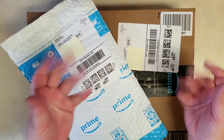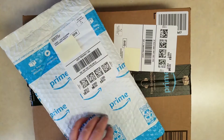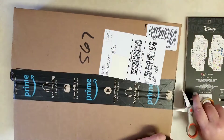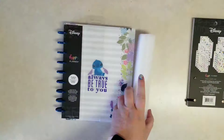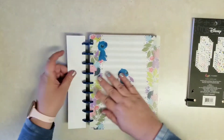Hi everybody, it's Stephanie with Planning with Peanutty. Welcome to my YouTube channel. I ordered a few of those Happy Planner Stitch Aloha items off of Amazon. There are three items — I only bought two of them. I didn't get the large notebook because I figured I knew what it was, but I really wanted to check out the planner and the sticker book. Let me show you guys the planner.